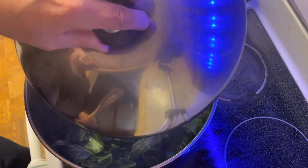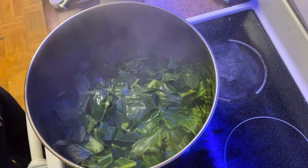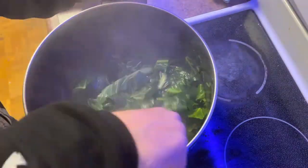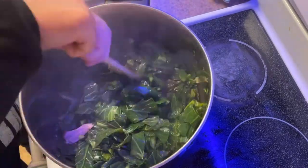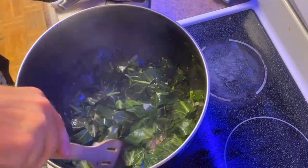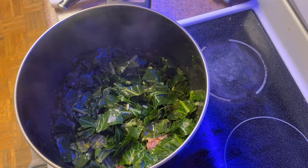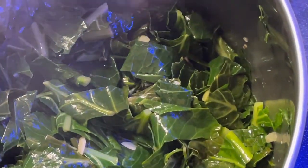This is nowhere near done cooking, but we're just going to start to stir it up a little bit. As you can see, the greens have cooked down. Just give it a good stirring — try to get some of the onions, garlic, and meat mixed in with the greens. Give it a good stirring and then cover it back up.